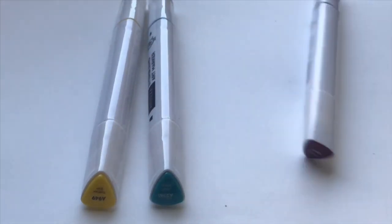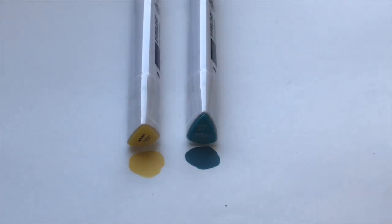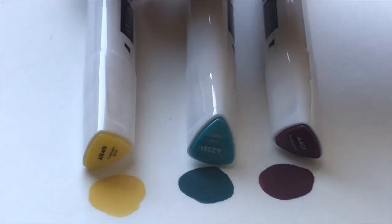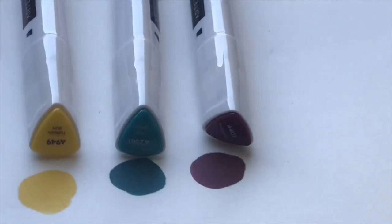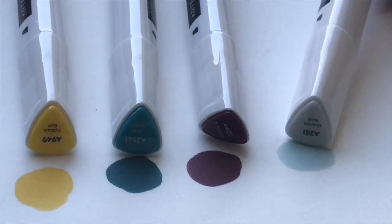I decided to do a swatch test to show you guys if the colors on the casing match the ink that actually comes out of the marker. I always have to swatch my markers, and I'm happy to announce that most of the Everblend markers have ink that matches the color on the barrels. The Tuscan Sun has ink that's a slightly lighter yellow than the color on the barrel, but it isn't too much of a difference — Arteza did a pretty good job with that. I also like the name choices; they have some pretty fun names which give the markers a little bit of personality.